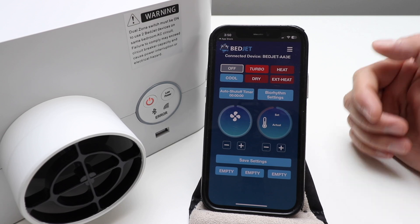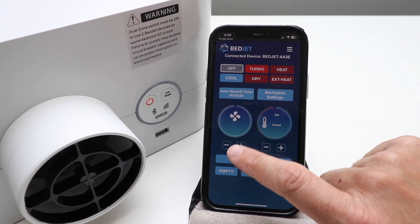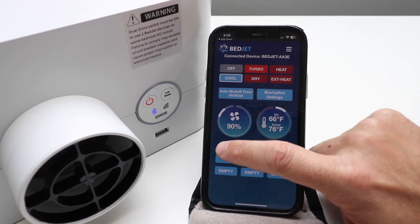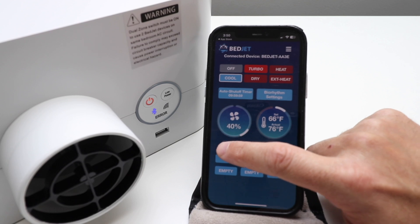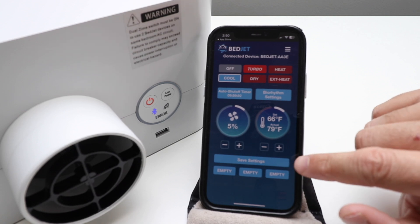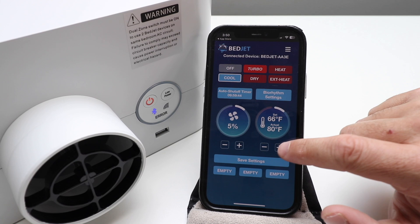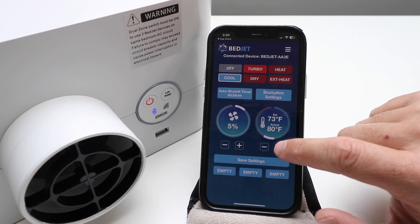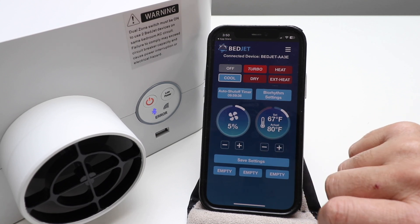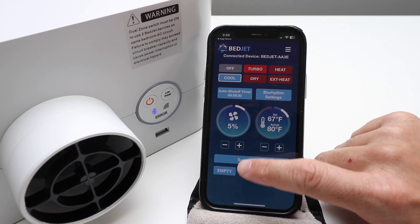We just did the suggested setting, but you could make your own. Down here you've got your fan control — you have to make a selection first, so we'll do Cool. I'm going to put the fan way down to about five percent so it's barely blowing. Once you've made a selection, you can change the temperatures left or right or up or down — all the way up or all the way down on cooling.